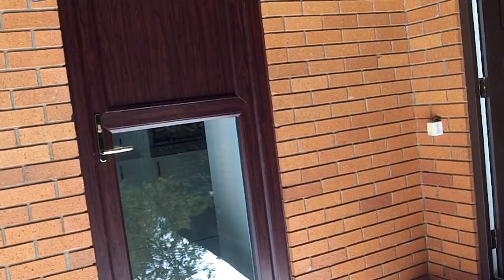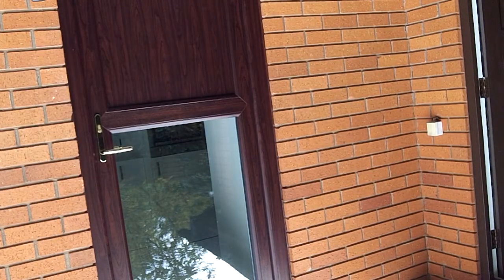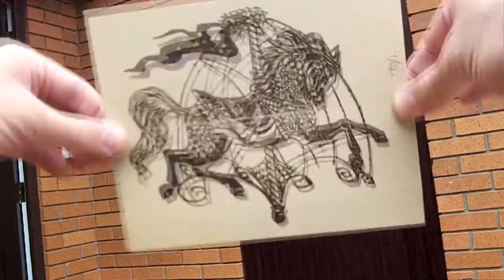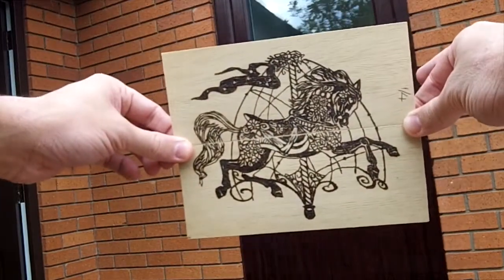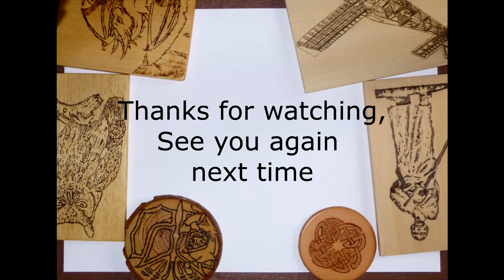And there I am — I was upside down on camera for a moment, but there we go, that's got it the right way up. And there you go — that's the finished piece. Thanks for watching and I'll see you again next time.